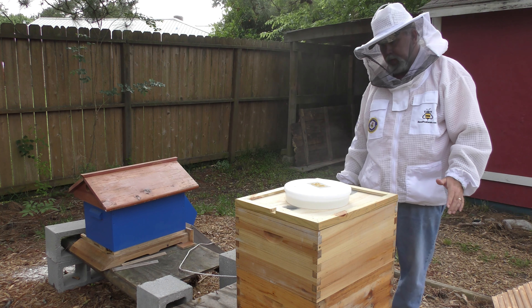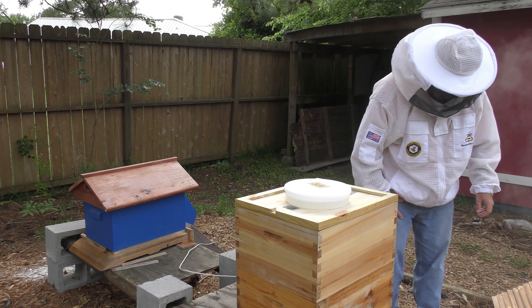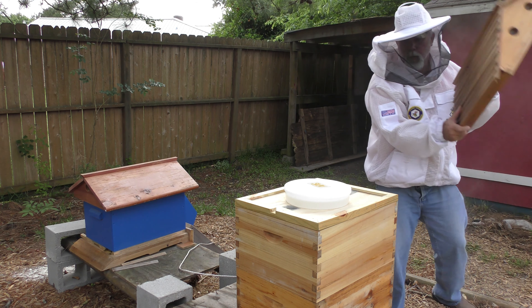So now I have my second brood box on. I'll put this back on the top and go on to the next hive.